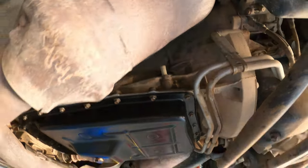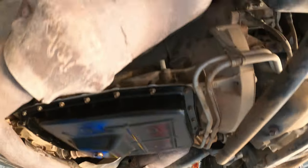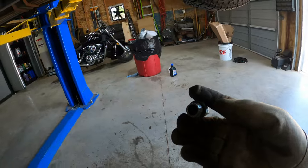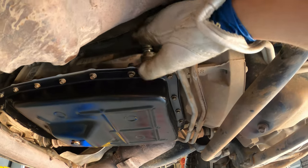I burned my fingers getting the dipstick tube off after the freeway run, but the fluid level was perfect — right on the hot top mark. You check this with the engine running in park after running through the gears.